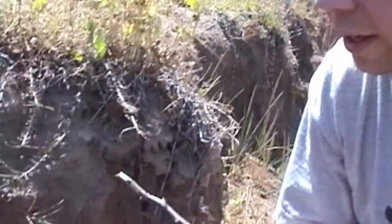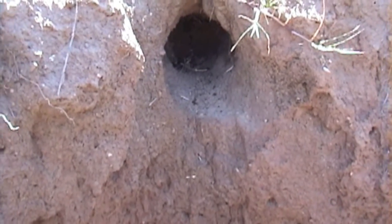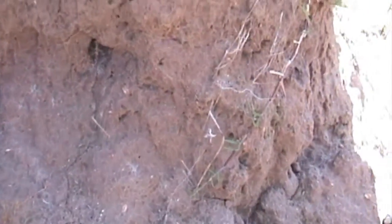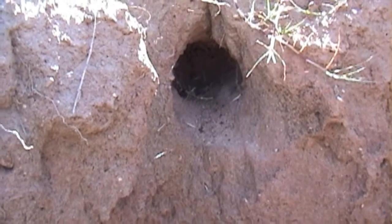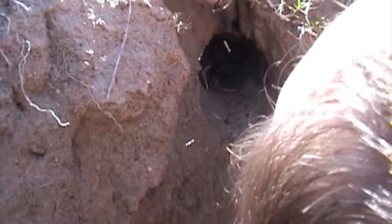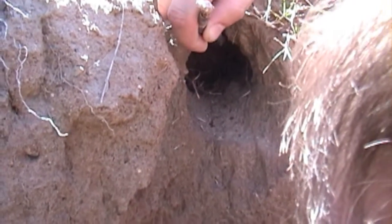What we have here is a black widow spider. She's inside this hole — you can see she's made a web out here. And in this hole, she's hidden. She's in this little hole here.